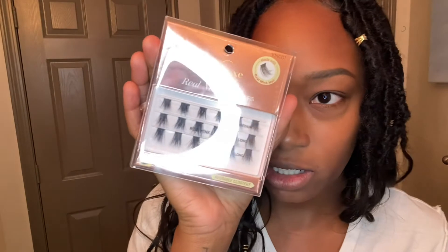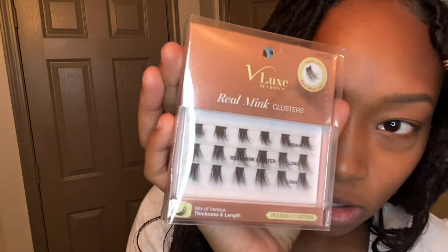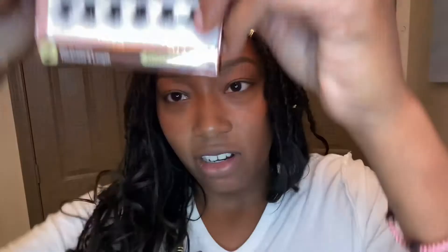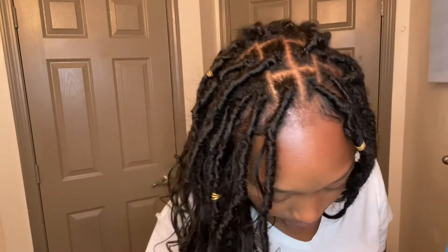These are the lashes that I'm going to be using — they're real mink clusters by Velour. They have the medium and the long sizes in here. I'm not afraid to admit that I don't like spending money, so I like to do a lot of these by myself.